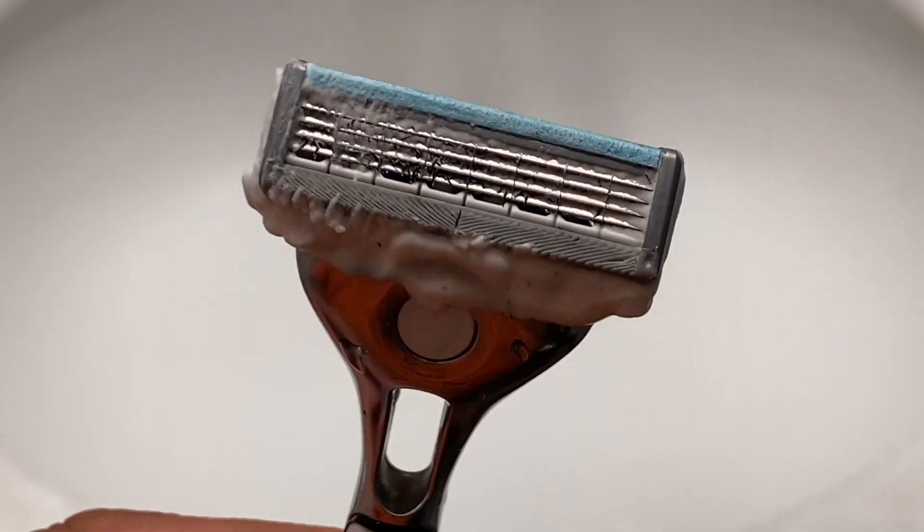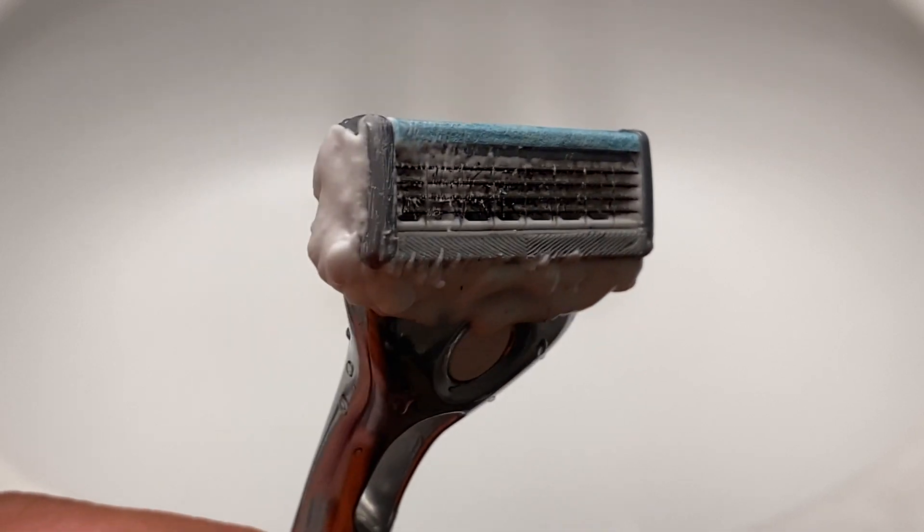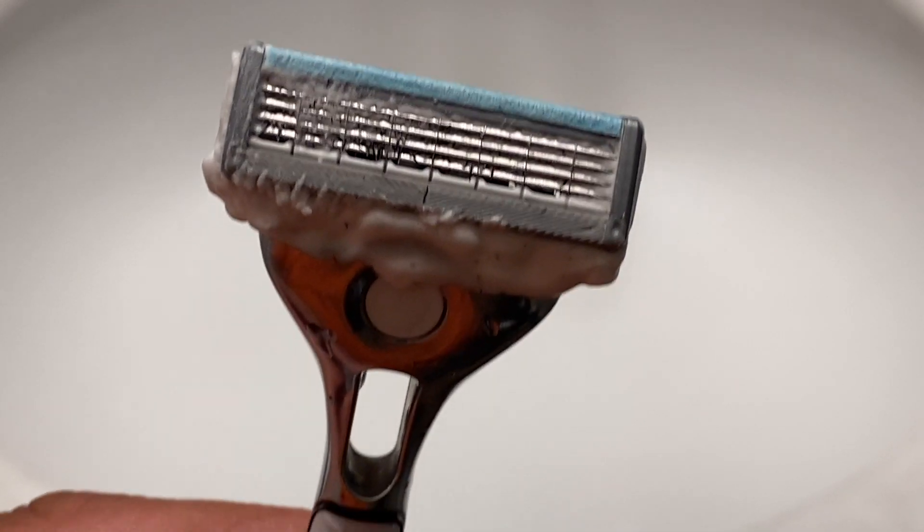All right guys, we're looking at about a week of stubble here, maybe two weeks around the goatee. I'm ready to shave — I'm probably going to keep the goatee at least till the weekend. This length of stubble is always a problem for the multi-blade: a clogging problem waiting to happen. And if you have this problem, I've got the hack for you.